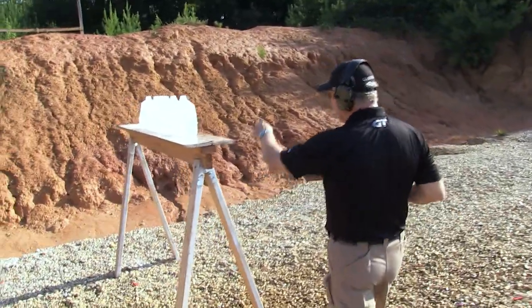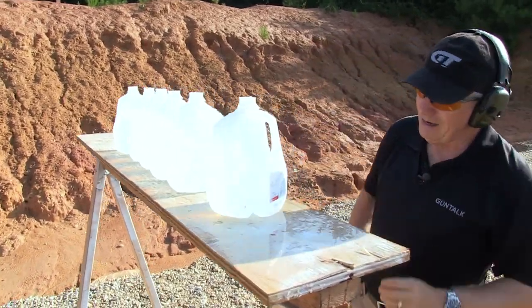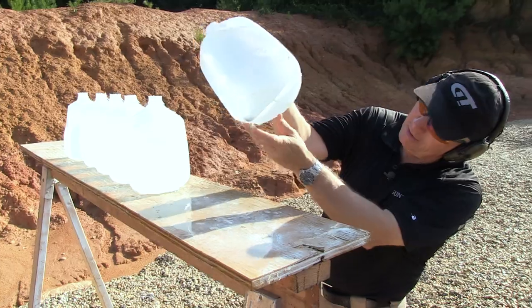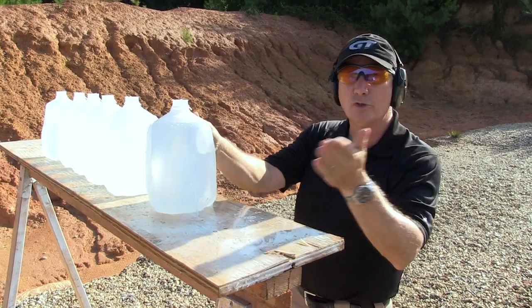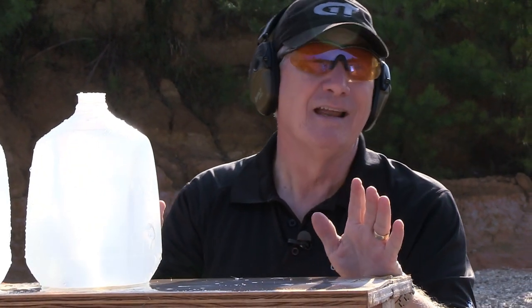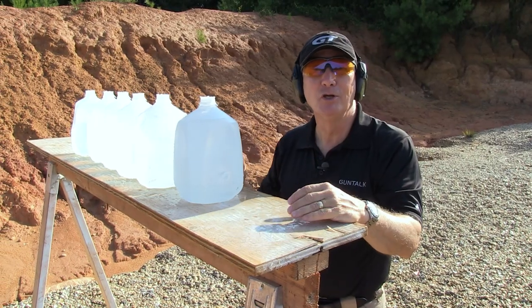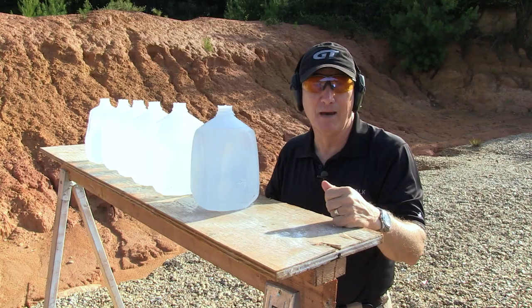We've got two down on the ground here. Got another hole right here. And no exits — so I'm guessing somewhere in there. Bullet right in the bottom. That's perfect. We went through two jugs and stopped in the third jug. Not over-penetration, but really good stopping performance. That's the difference. Match ammo you use for matches. Self-defense ammo is what you use when you want to stop somebody to save your life.